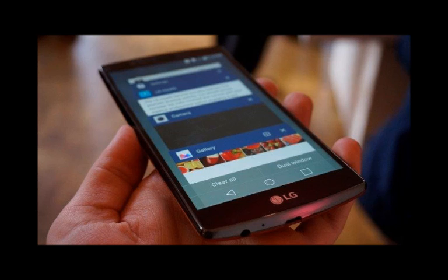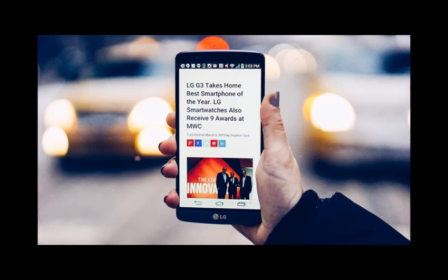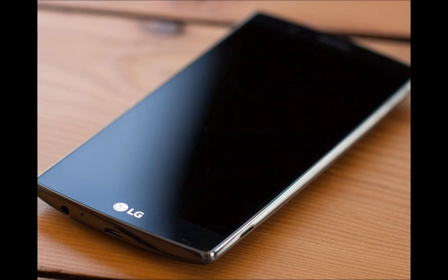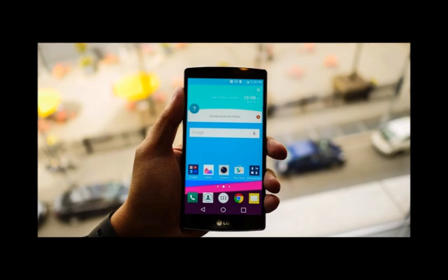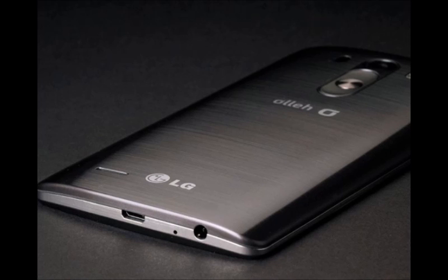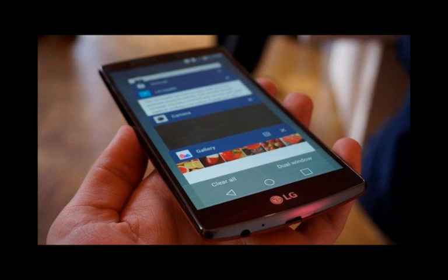Release date and price. An earlier than usual Q1 2016 launch with a price tag north of $600. Korean outlet ET News reported that the LG G5 is set for release during the first quarter of 2016, meaning LG will be launching earlier than usual this year. Its last flagship smartphones, the LG G4 and the LG G3, were released in late April and late May respectively. The source claims LG is pushing to release the phone right after its announcement, and may have already started initial production of the LG G5 to ship in time and secure stocks. All the premium design materials and hardware components will probably place its price tag north of $600.